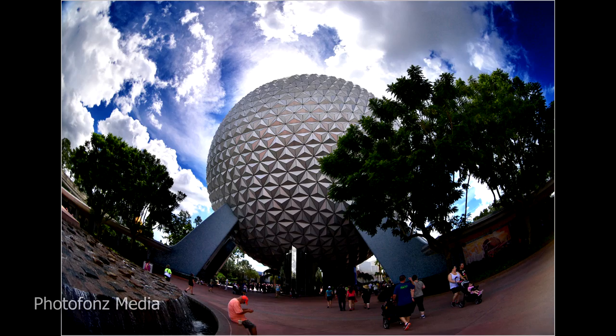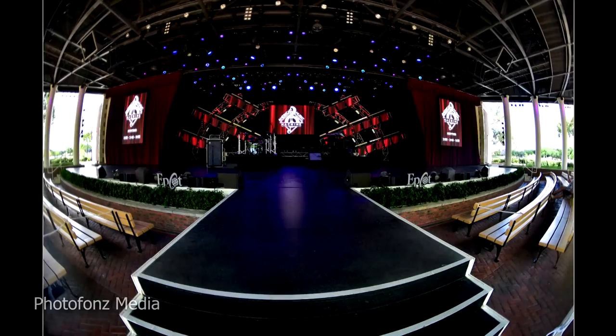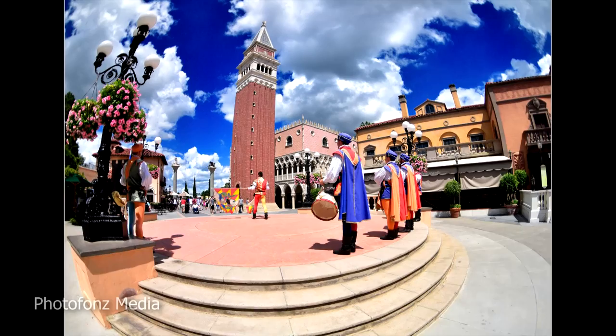This lens is especially good for landscape photography. It's also great for architectural photography, where it adds so much impact to buildings and the surrounding sky.